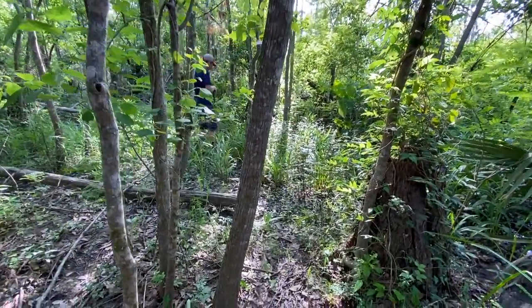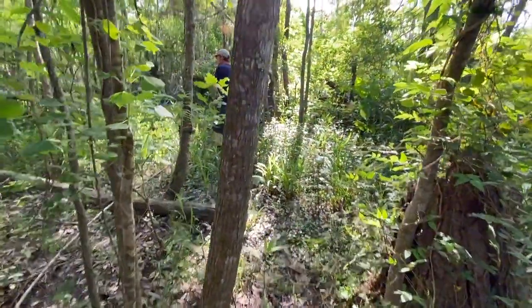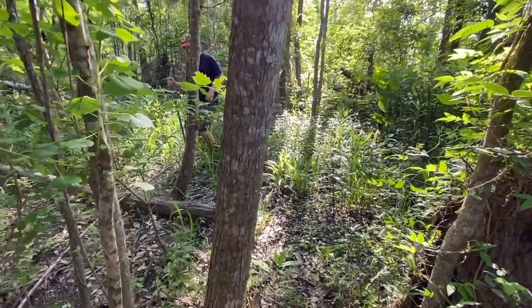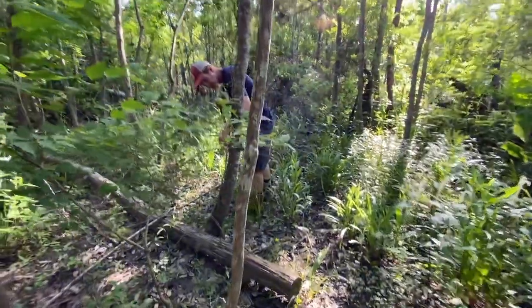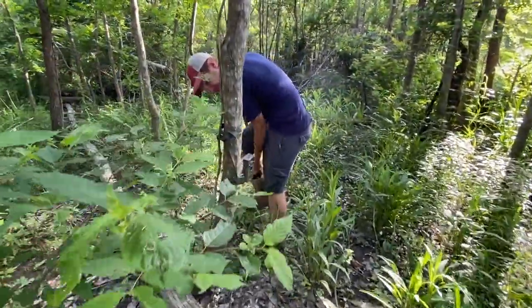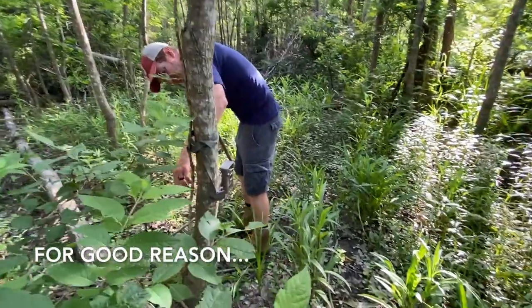It's been almost two weeks since I've checked the trails, and Darren's back here with me. Did I just hear something? It's getting way too overgrown and no one has time to help me maintain this section. It's getting super overgrown and I didn't want to come back here by myself anymore.